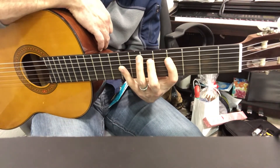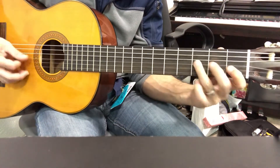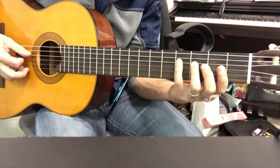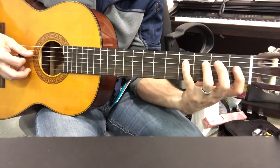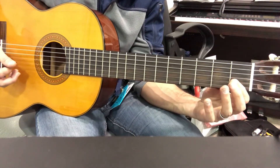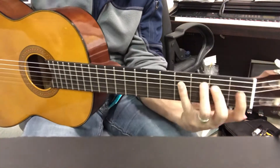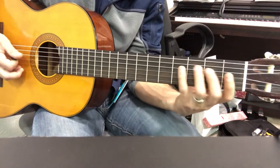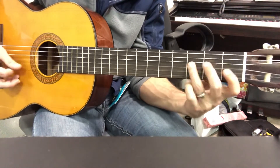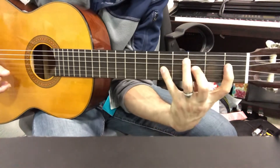This whole thing of going 2 frets, 2 frets gets a little bit too stretchy for some people, so let me give you an option. You can do it like that as well. Starting on the D string: 4, 1, 3, 1, 3, 1. Now on the B string: 3, 1, 2. This is your chromatic scale position. Same note, except now you don't have to do crazy stretches.